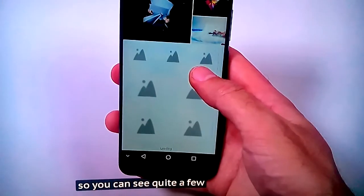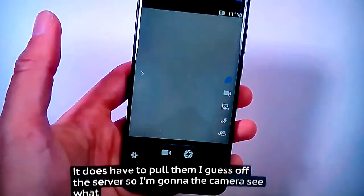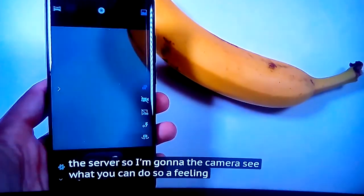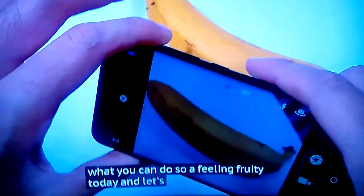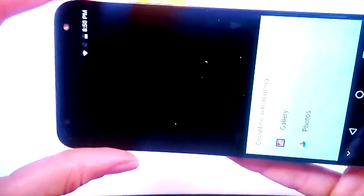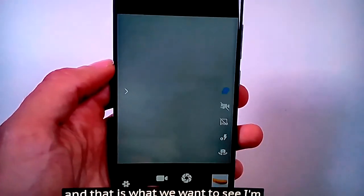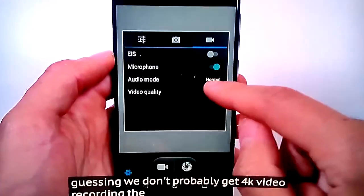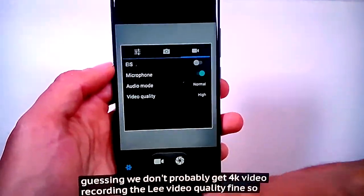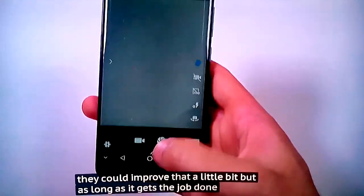You can see quite a few themes here. It does have to pull them off the server. Let's look at the camera and see what it can do. Fast focus — there we go. Quite nice. I'm guessing we don't probably get 4K video recording. Video quality — fine. It's quite an old-looking interface; I think they could improve that a little bit. But as long as it gets the job done, that is the main thing.